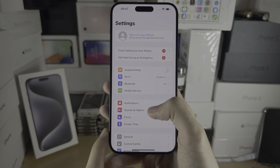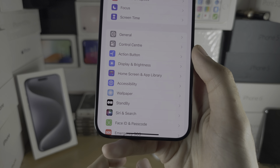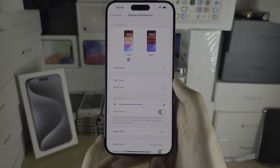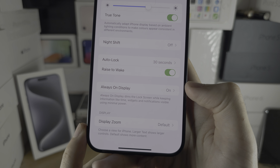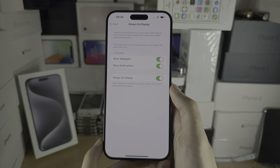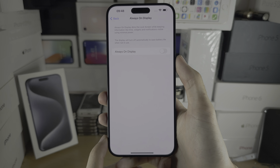Inside Settings, scroll all the way down until you see Display and Brightness. In here, scroll down again until you see Always On Display — this is why your lock screen won't turn off. If you want to turn off the feature entirely, tap the toggle and now your iPhone locks.